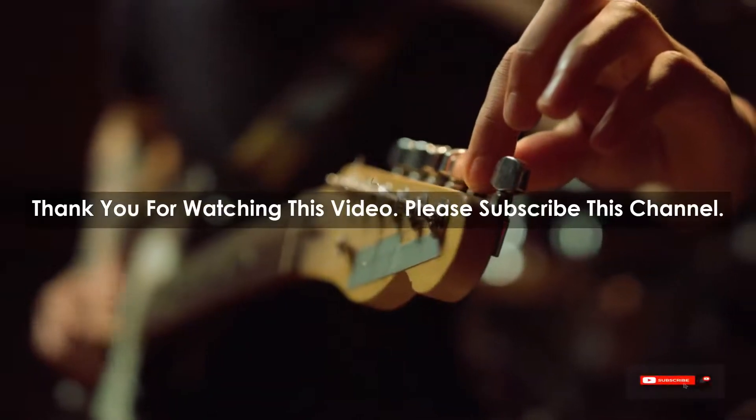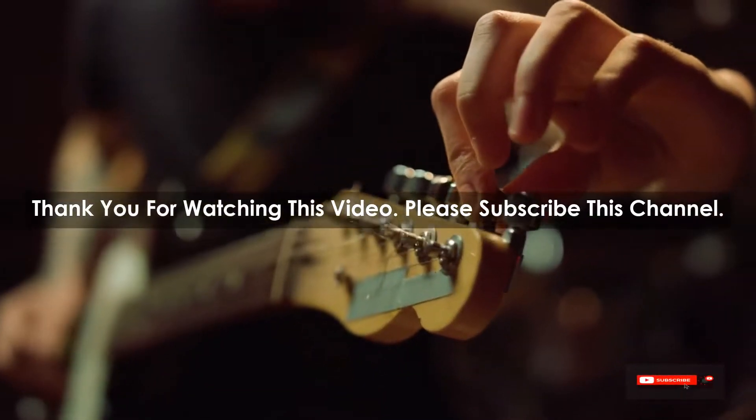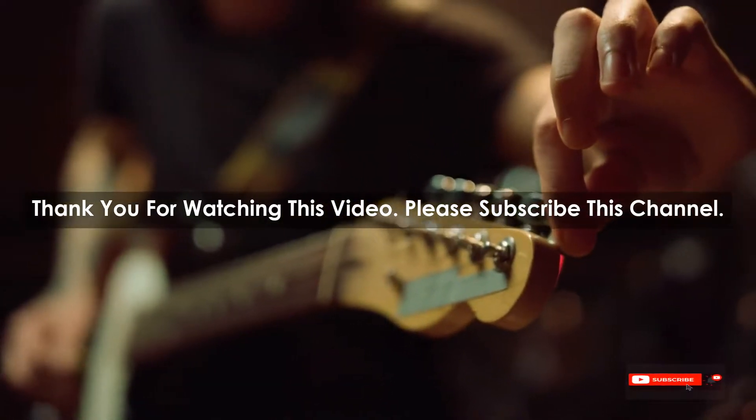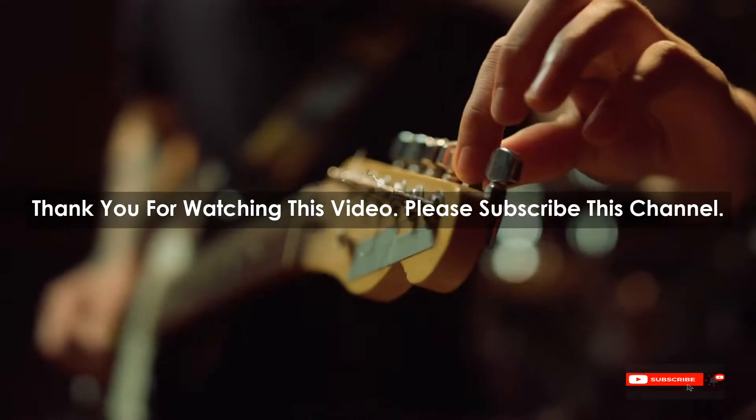After watching our short list on best guitar soloists, you may have a clear understanding of which one you should buy. Check the description below for the mentioned best guitar soloist product links. Thank you.